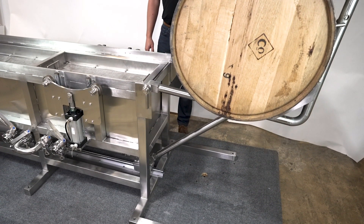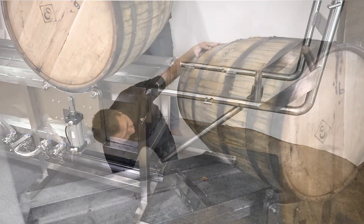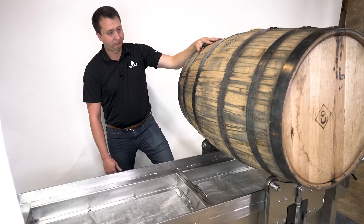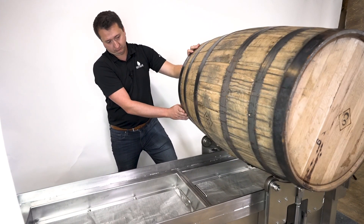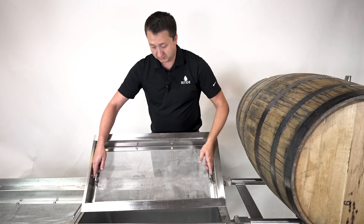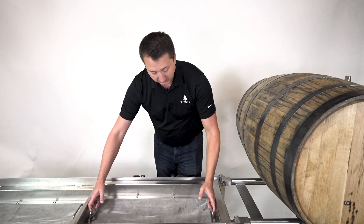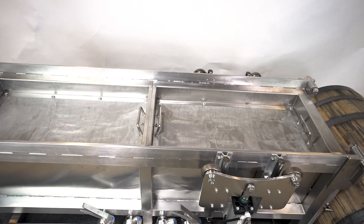Once it's up in the air, it's easy to just roll it over. Here we have our rolling station, which will lift up and make it so we can easily rotate that barrel once the bung has been removed to dump out into the screen. With dumping a barrel, you get a lot of char and stuff that comes out, so we have screens that'll catch all that debris so it doesn't actually end up in your final spirit.